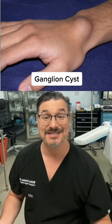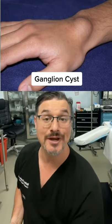This is a ganglion cyst. It's basically a pocket of joint fluid that can happen anywhere there's a joint. In this case, it's on the wrist.